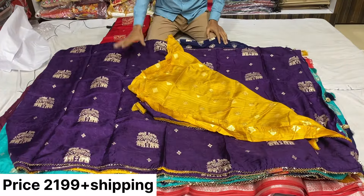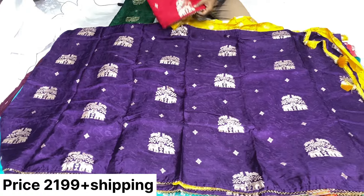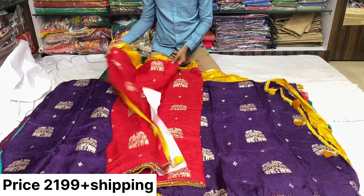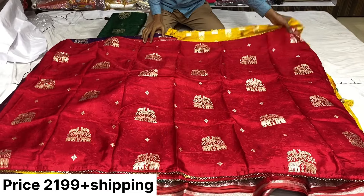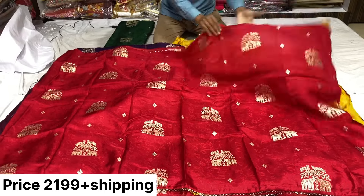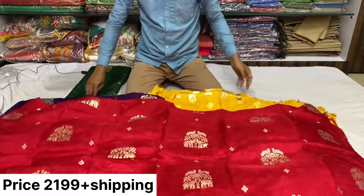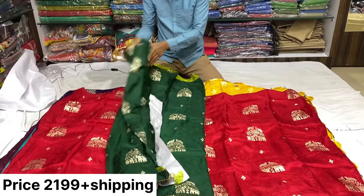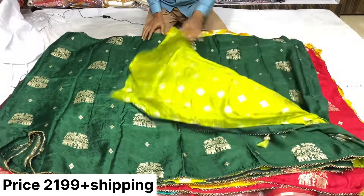This is a blouse and saree combination. Next is red and yellow. If you have seen the last clip, you can order it — just mark it and get ready. This is a blouse — the saree is very classy, very neat to choose. It is a bond. Next is one more color — the combination is very classy. This is a blouse.